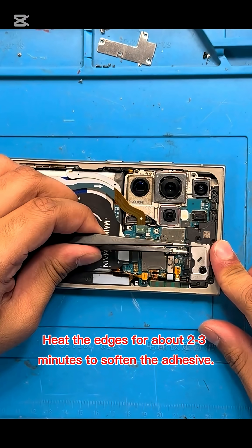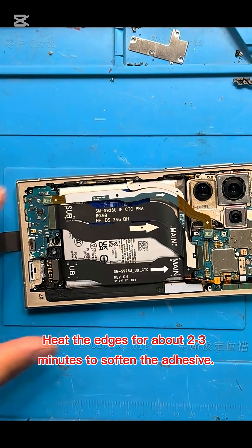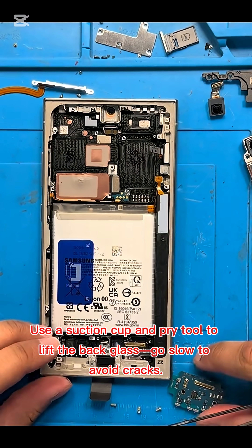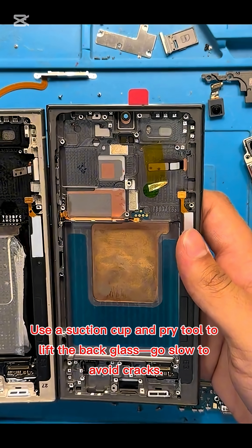Heat the edges for about 2-3 minutes to soften the adhesive. Use a suction cup and pry tool to lift the back glass — go slow to avoid cracks.